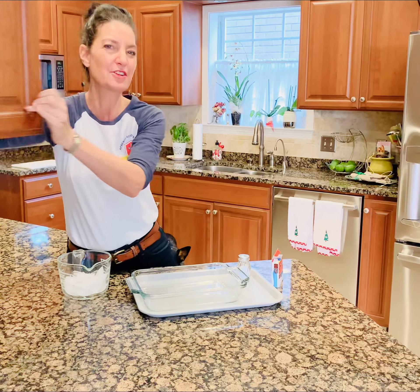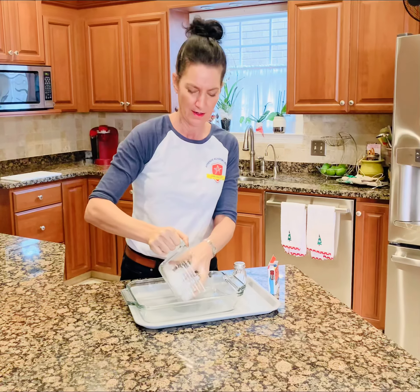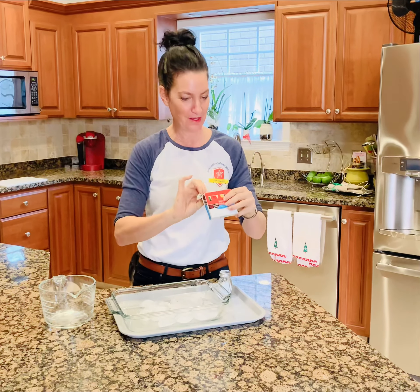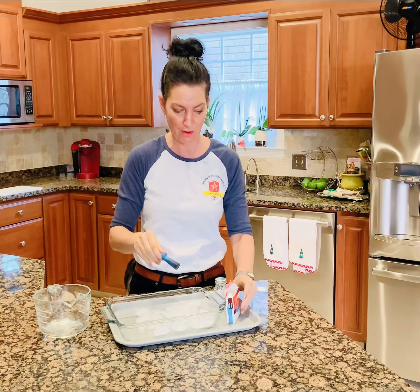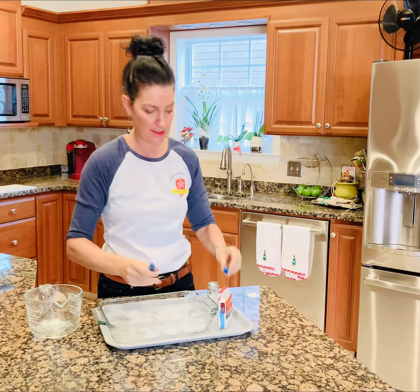Alright, but for today we're just gonna use ice cubes and you can do the same thing at home. Just use ice cubes today. We're using food coloring because we love it, and this is part of the experiment — you can see the ice eroding from the salt when the colors are on the ice cube.